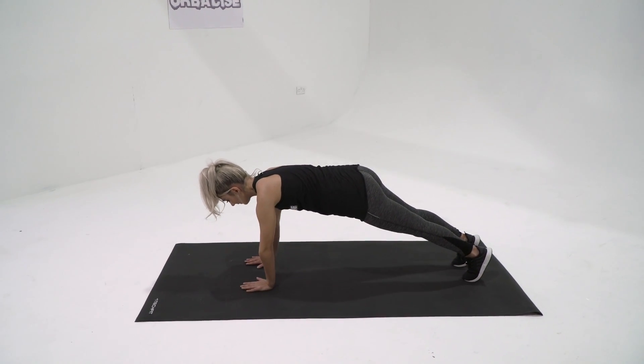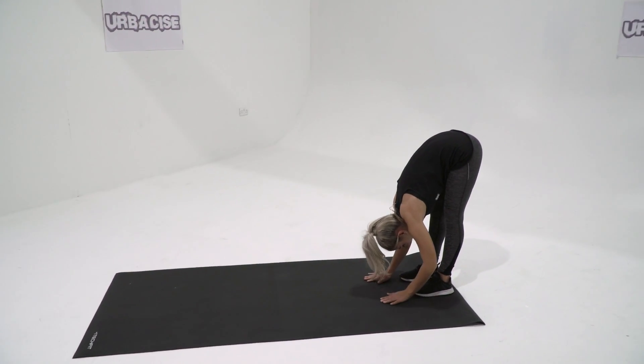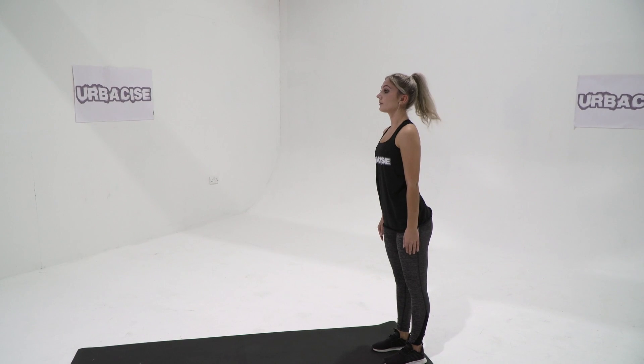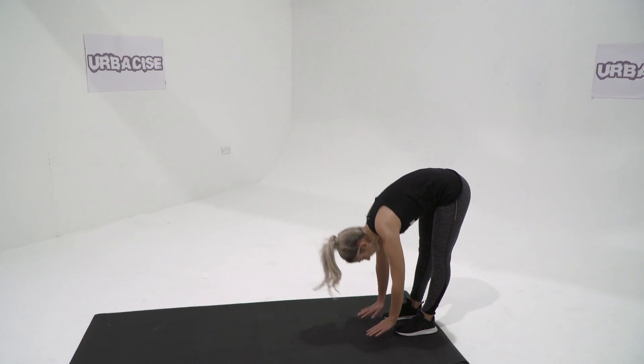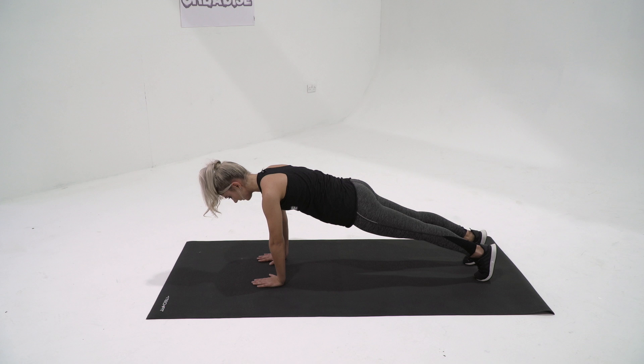With your feet fixed, walk your hands out in front of you. You should feel a stretch in your hamstrings. Keep walking out until your body is in the upper push-up position, with hands directly below the shoulders. Keep your arms fully extended and hold for a moment.